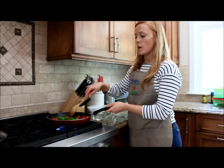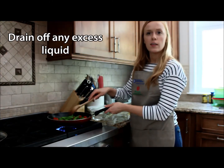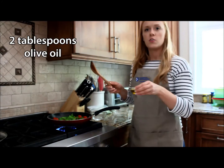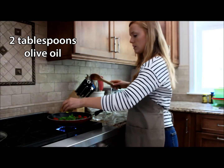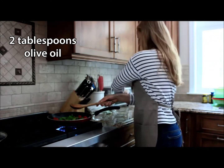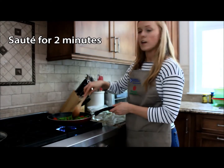After cooking for about another minute or so, you want to drain off any extra liquid that there might be — but mine looks pretty good. So I'm going to go ahead and add two tablespoons of olive oil and sauté that for another two minutes.